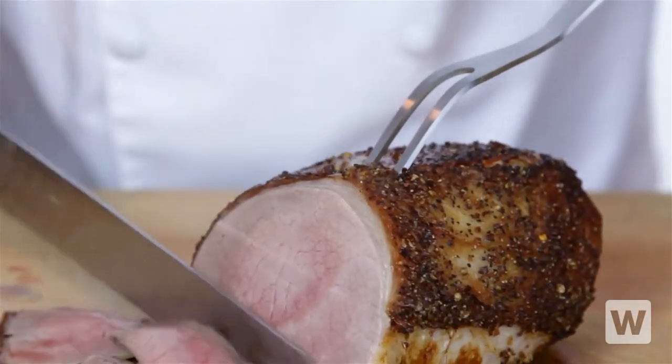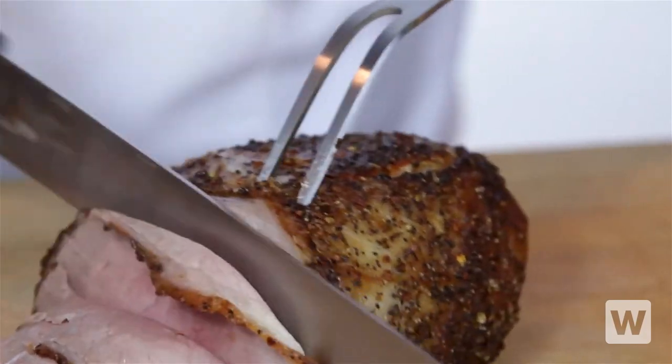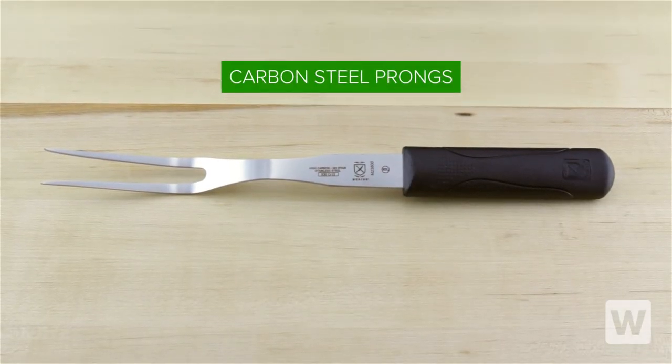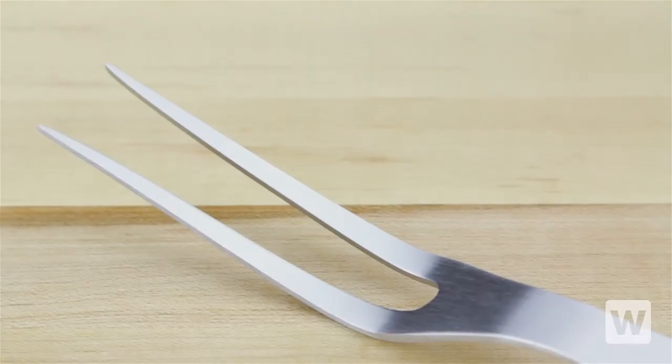Carve and serve slices of your most popular roasts with our Mercer Millenia 14-inch Forge Carving Fork. This carving fork features carbon steel curved prongs that are ideal for holding vegetables, meats, and more.